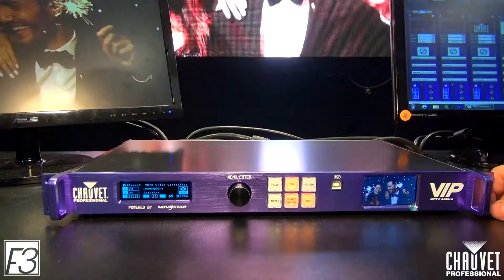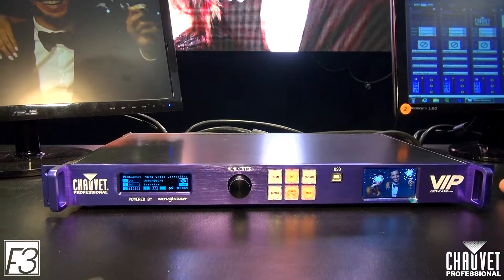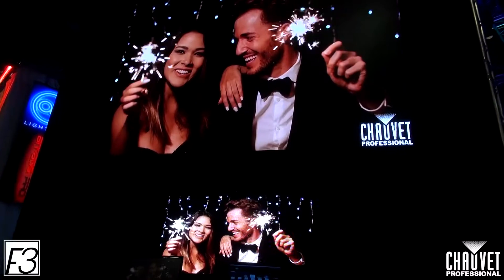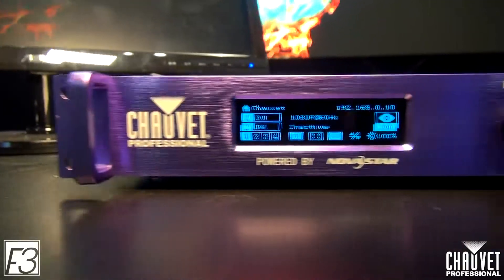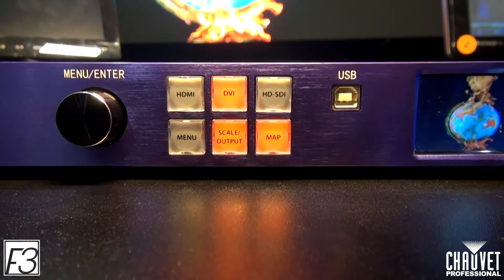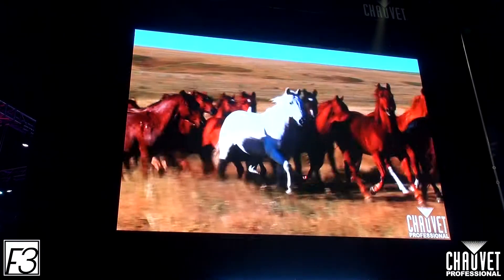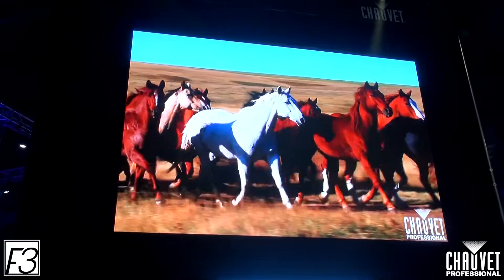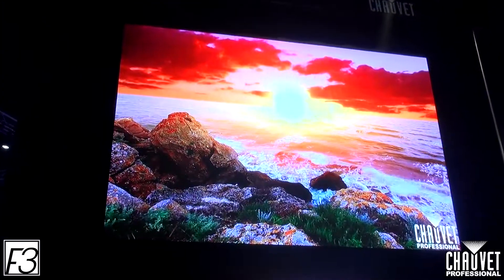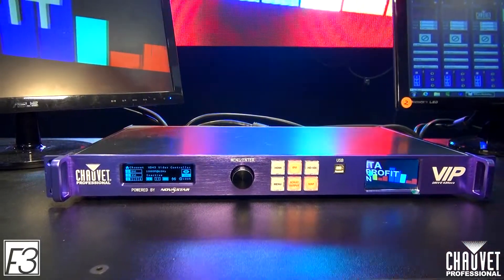Here we have the VIP Drive 4.3 Nova. This is the powerhouse and the driving system behind all of our new video products here at Chauvet Professional that include the Novastar control system. On the front you can see we have our three different video inputs: HDMI, DVI, and HDSDI. It includes an automatic scaler, and it also has access to go ahead and map all of your video panels. This will take care of all of your color calibration, and it even has a really convenient video screen on the front tagged as a QC monitor. Thank you for spending some time with us at Infocom 2017 taking a look at our new video products.